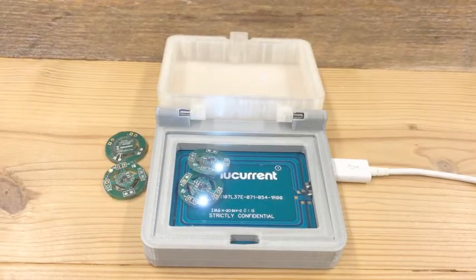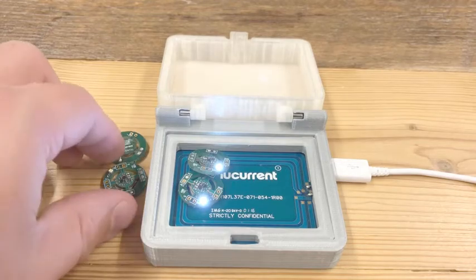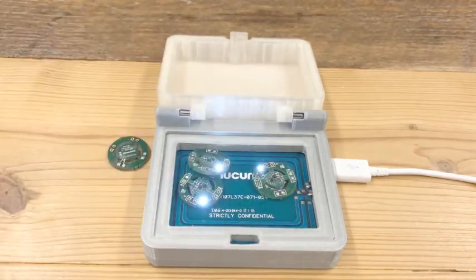This solution is ideal for products with multiple receivers. As you can see, we can add an additional item to be charged right on top of the first device and both will charge. Additional items can be added to the charging surface as well.